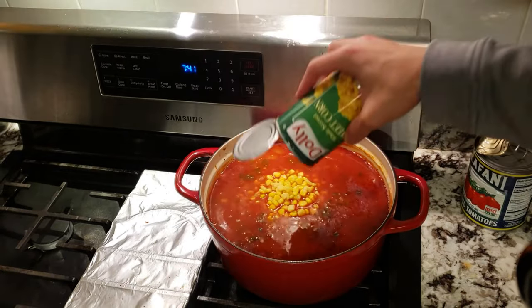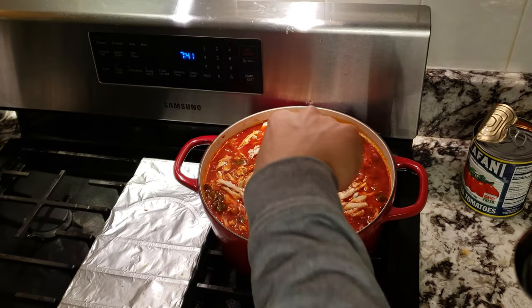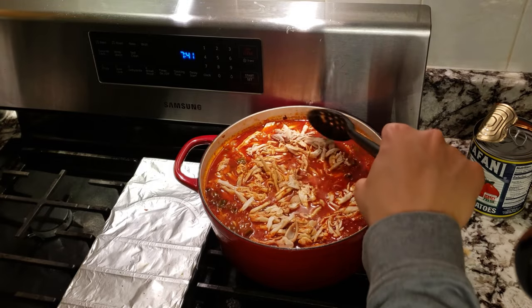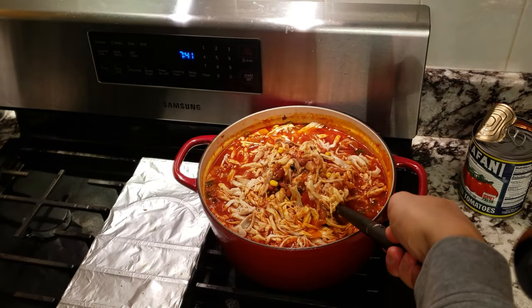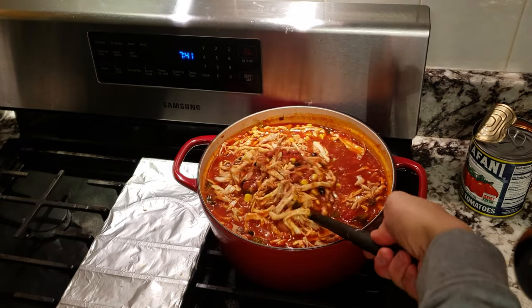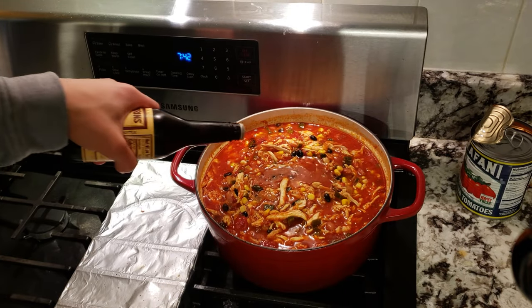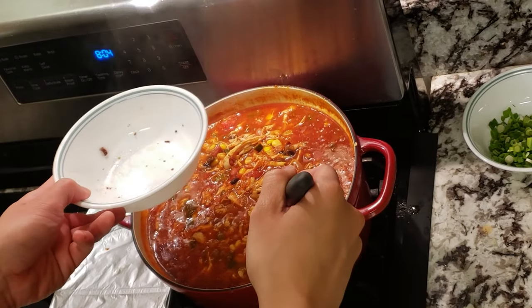To finish off our chili, I'm adding some rinsed black kidney beans, a can of corn, and my shredded rotisserie chicken. Feel free to substitute or add whatever you want. Give everything a good stir to heat the chicken back up for a couple of minutes. I felt like I needed a bit of extra salt, so I added in some Worcestershire sauce as well.